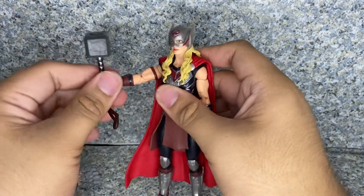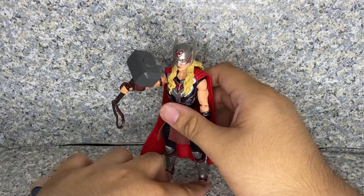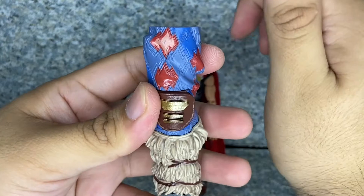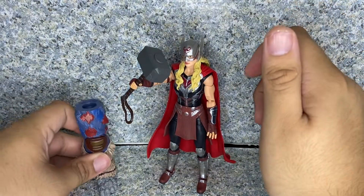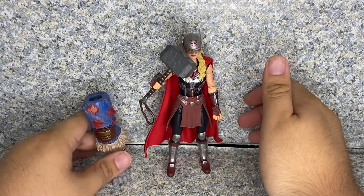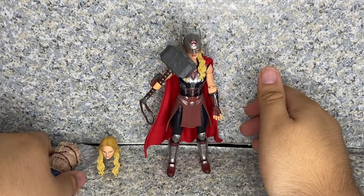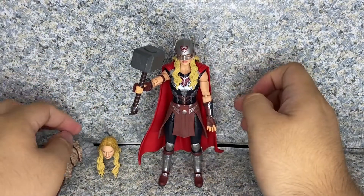Here she is — you can have her flying or in some fighting poses. And finally, since she is part of the Build-A-Figure wave, she does come with the left leg of Korg. So Korg will be taller than his friends — well, obviously, because Korg is a giant rock. I'm pretty sure it's going to be exactly the same size as the two-pack version of Korg that Hasbro made with the Grandmaster figure.